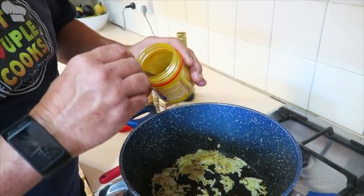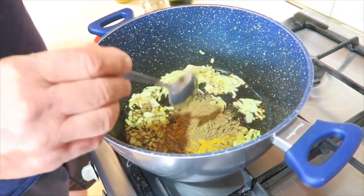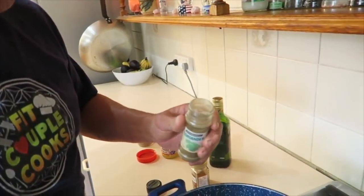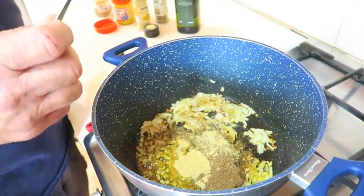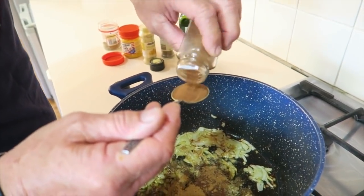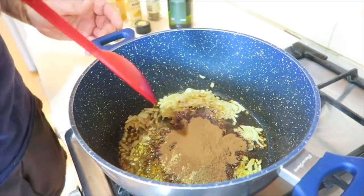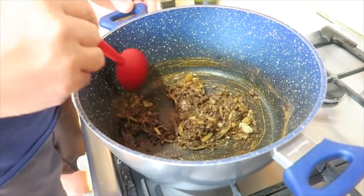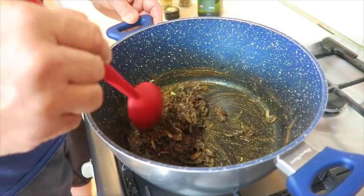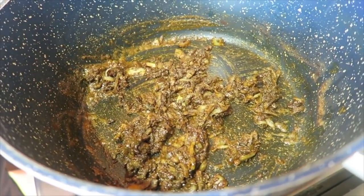We have a spoonful of turmeric, cumin powder — beautiful, a nice big tablespoon of that. And then we've got some coriander powder, beautiful. And then we put some mustard, beautiful. And some cinnamon — we think that's for cooking cakes, but we don't, we put it in here. It gives it a nice flavour. And we just cook these around really quickly, stir them all together, and let them all become fragrant. So now all the onions are mixed with the ingredients that I just put in.